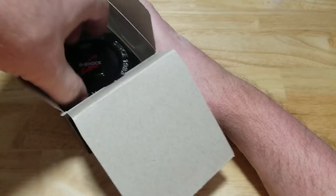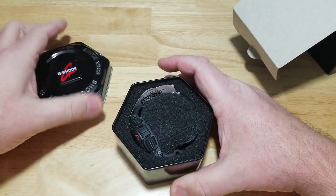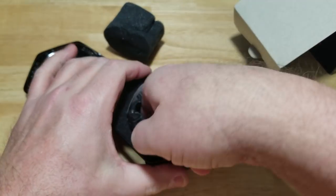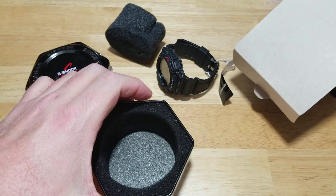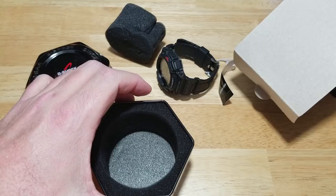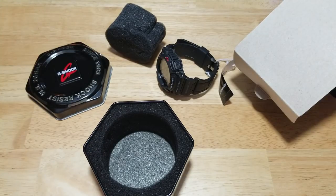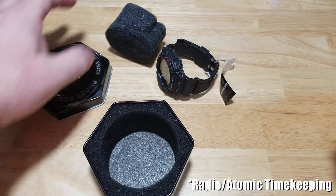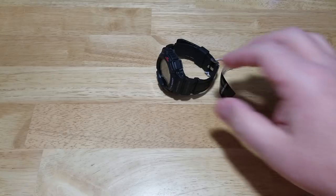Here is the G-Shock. I'll take the watch out and do a little comparison between the Mudman and the Rangeman, and I'll tell you why I like this one more than the bargain-basement DW-5600E, which is not even solar powered and doesn't have atomic timekeeping either.